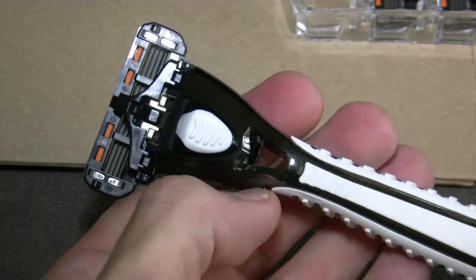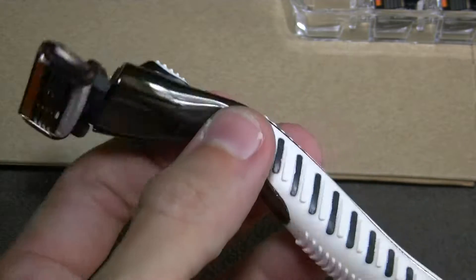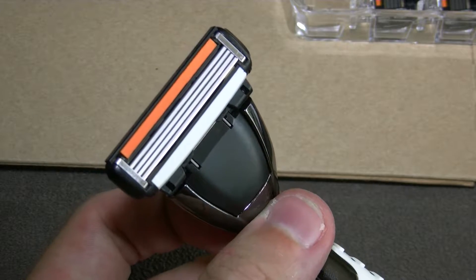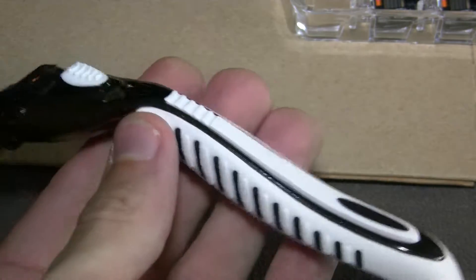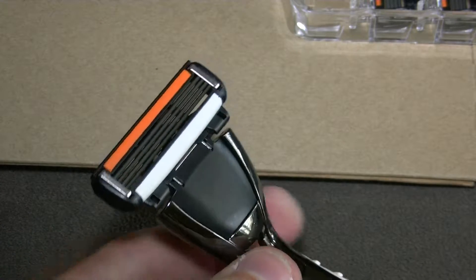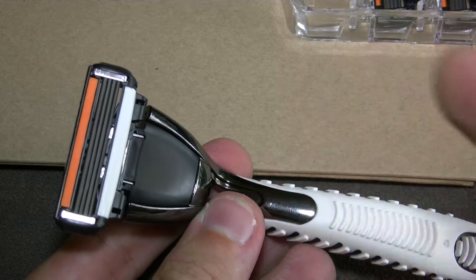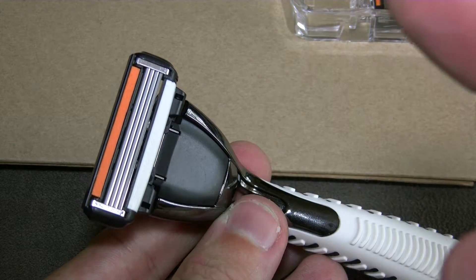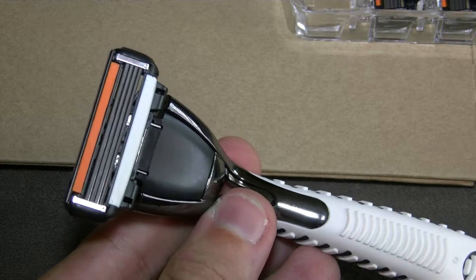So this is the seven dollars per month plan for four heads, and these are the four blades. Obviously you get the handle on your first one, and it states that if you change between the different blade options — two blades, four blades, or six blades — you get a new handle on your first delivery.